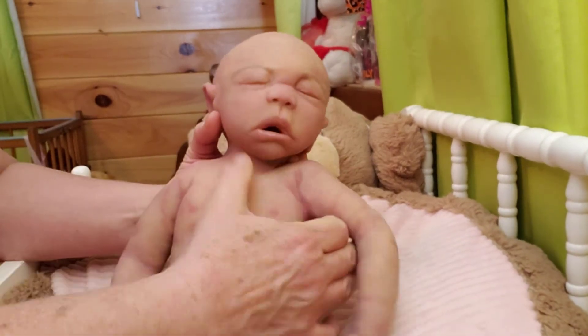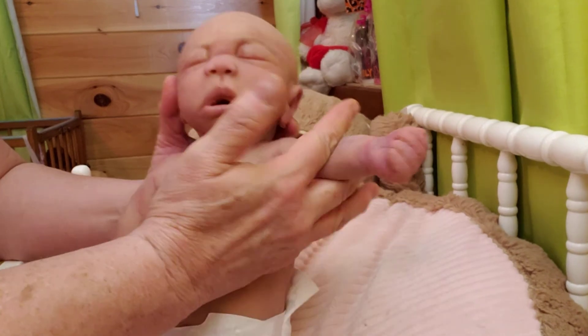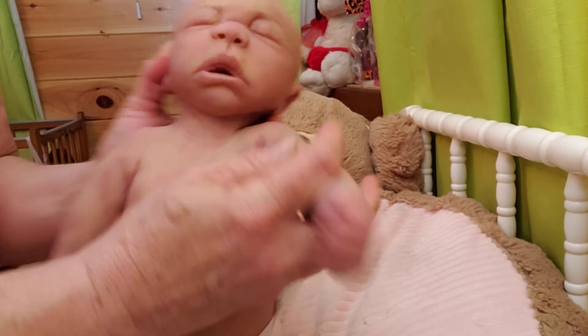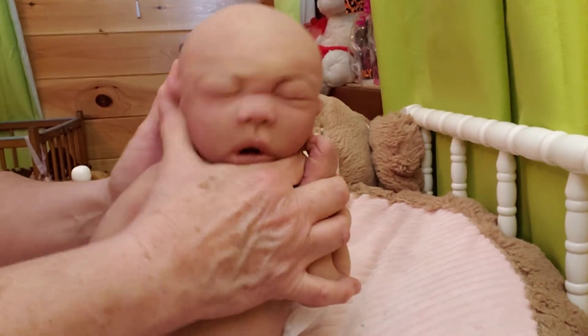I want you guys to see her, and especially her mama. Even when you push up on the arm, can you see the wrinkles? Look at the wrinkles in that — it looks just like real skin. Isn't that something? It wrinkles just like real skin. It's very nice.